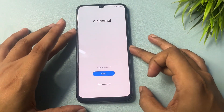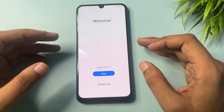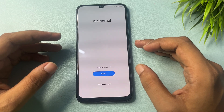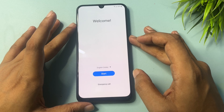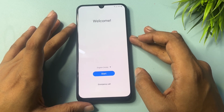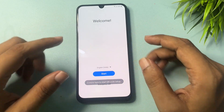Hey guys, welcome to a new video. This video is totally dedicated for customers using Samsung Android smartphones — like Samsung A series, M series, S series, any Samsung series. If your smartphone is locked due to a forgotten PIN, pattern, or password, and you don't want to visit a service center or lose your data, you may use this method to unlock your smartphone from home.